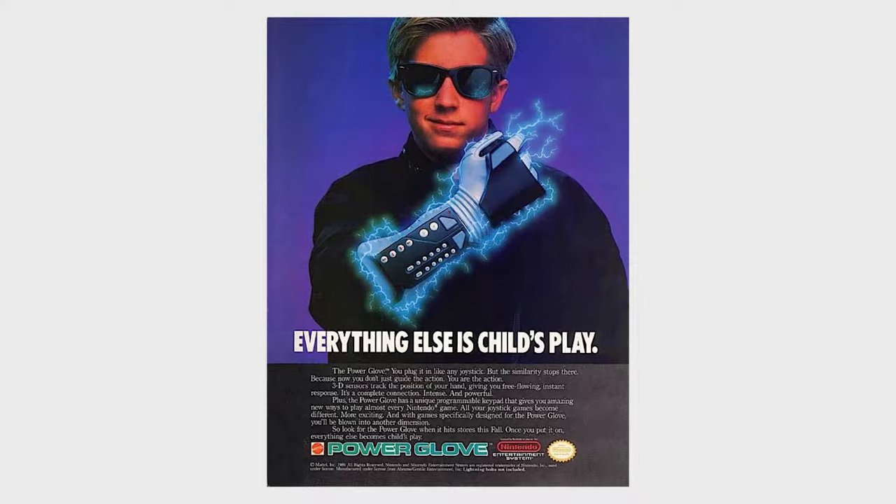Want to control your retro games in some pretty cool ways? I love the Power Glove. It's so bad. It's actually RetroArch that makes us the baddest gamer on the block. Let's check it out.